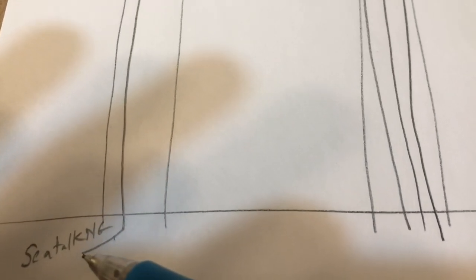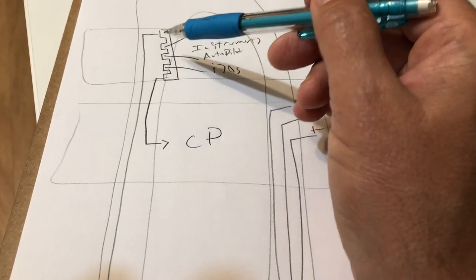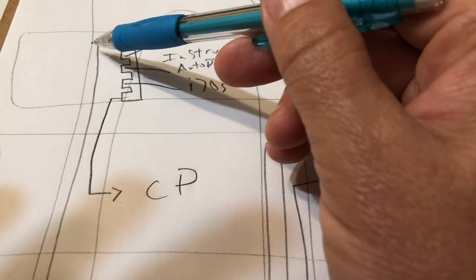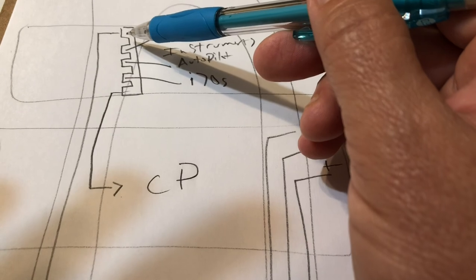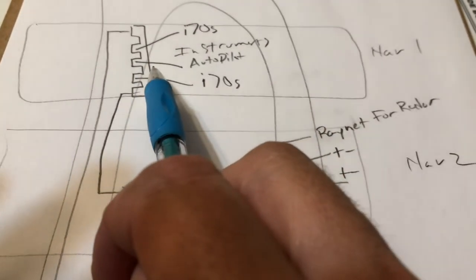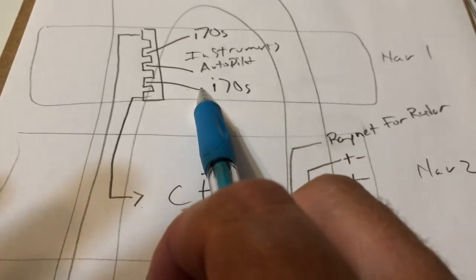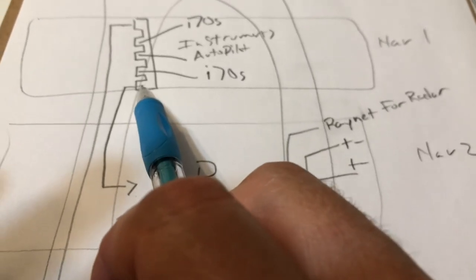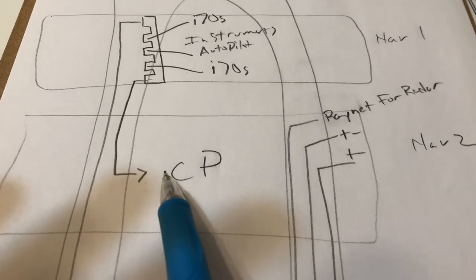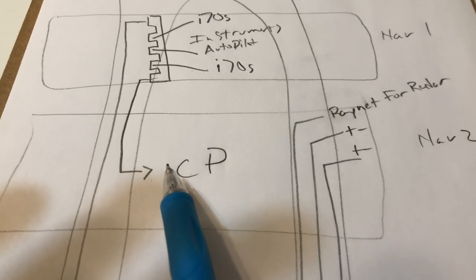We've got the SeaTalk NG on the left side going straight up all the way to the very top, and it taps into a five-way splitter. The backbone goes into the splitter, and from there the splitter feeds the i70s instrument. All these get power through SeaTalk. Then the backbone continues and goes down the helm guard into the chart plotter cavity, where there's a terminator-type connection that allows you to use the end of the backbone as a connection to the chart plotter.